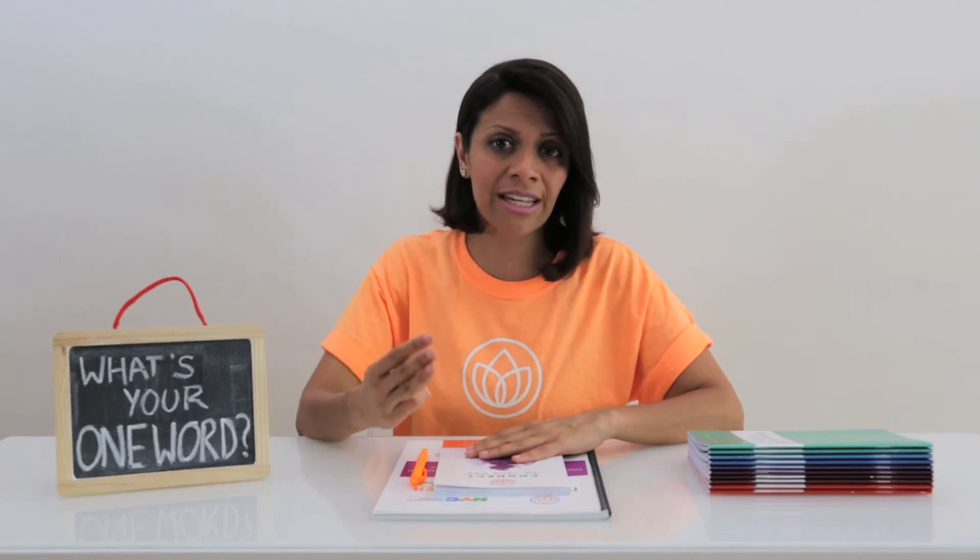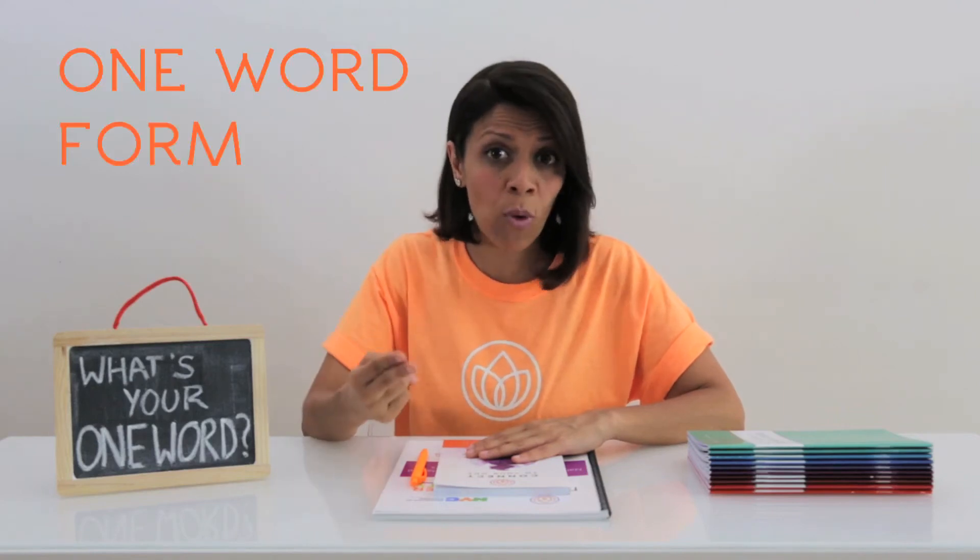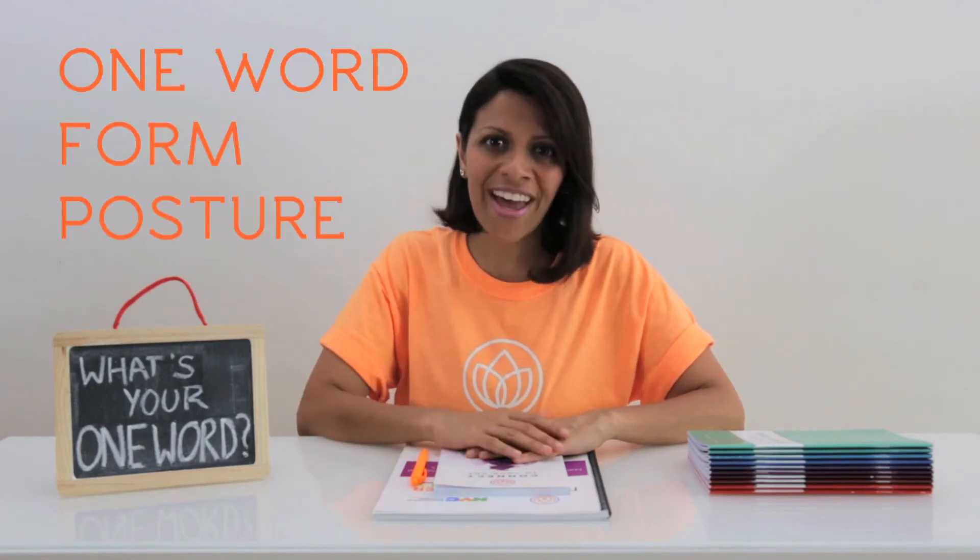Welcome to the Nalini Kids One Word Workout. Every exercise uses one word to help you strengthen your mind and your body. In each exercise, think of three things: the one word, your form, and your posture. Okay, have fun!